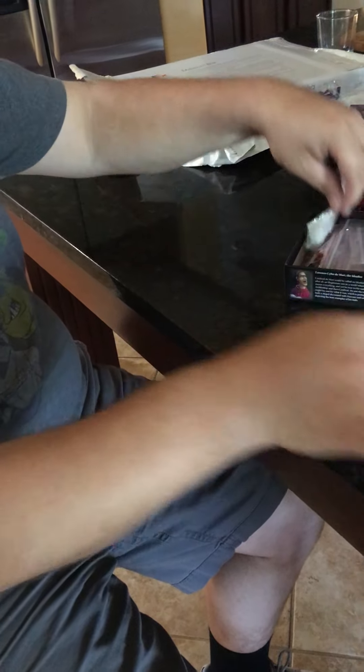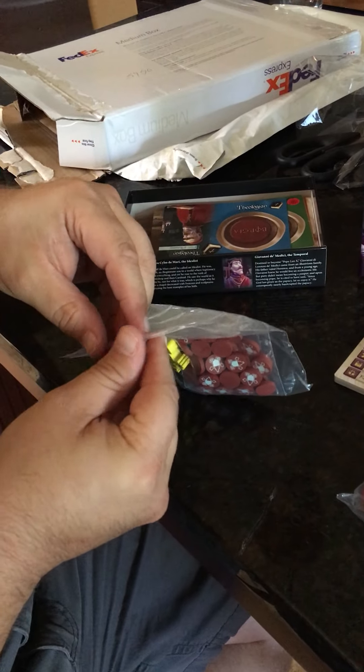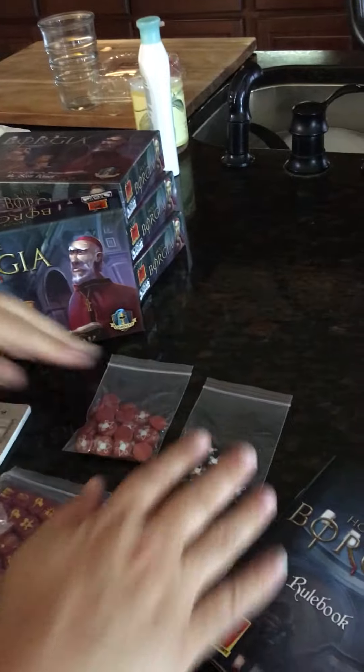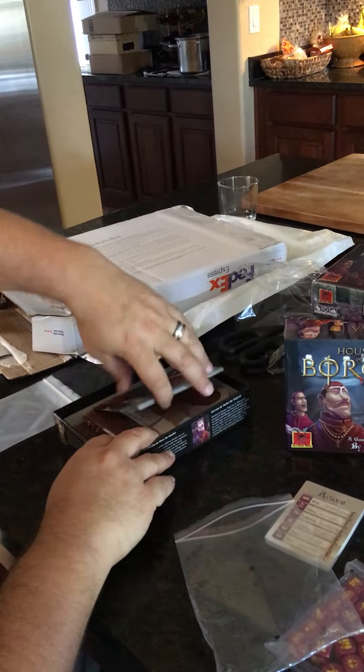Looks good. We have the card holders, 24 dice, cards, extra bags, and these are the tokens. Standees — that's the word I was looking for — standees. Super cool. And the black and red tokens.